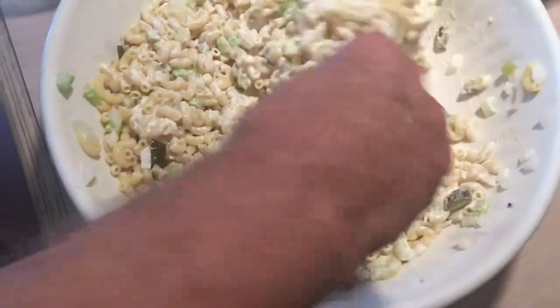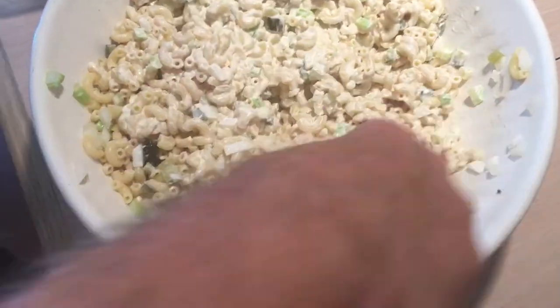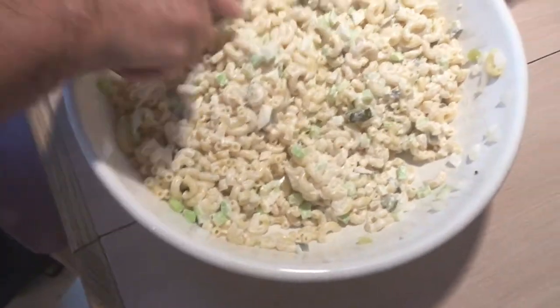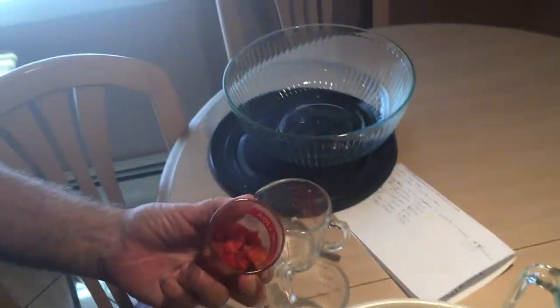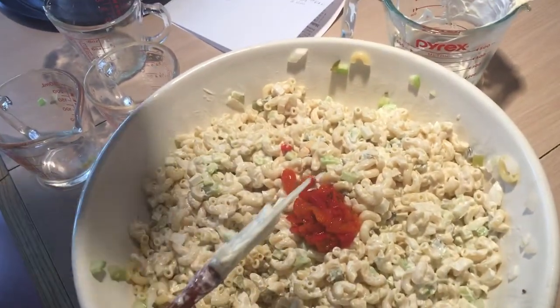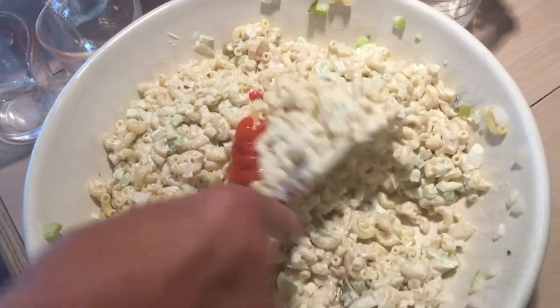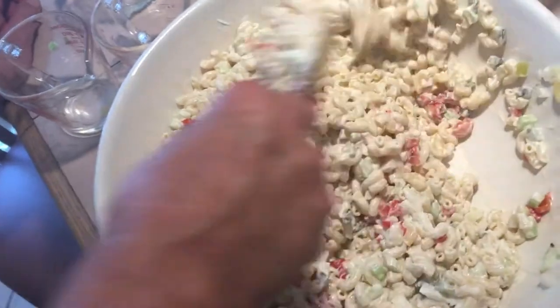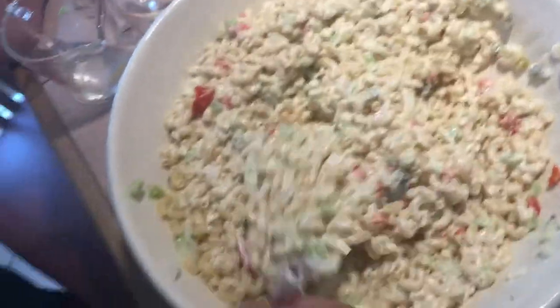That's it right there. Mix that up good. Now we're mixing it all in this bowl here. I'm going to transfer it over to another bowl and keep it in the refrigerator for a day. And here's the last entry — that was a quarter cup of pimento. All the ingredients will be listed in the description underneath the video.